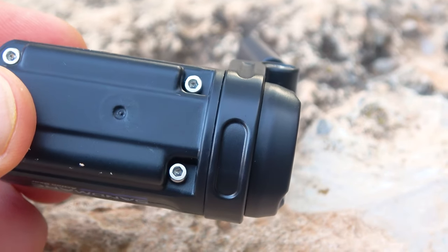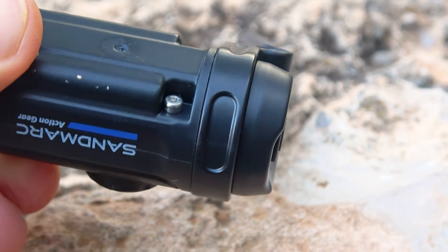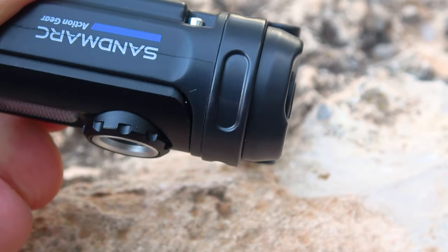The brightness of this flashlight seemed quite low to us, which can be explained by its small 400 mAh battery. The main advantage of this flashlight is its low weight and incredible flexibility in mounting — you can attach it practically anywhere.